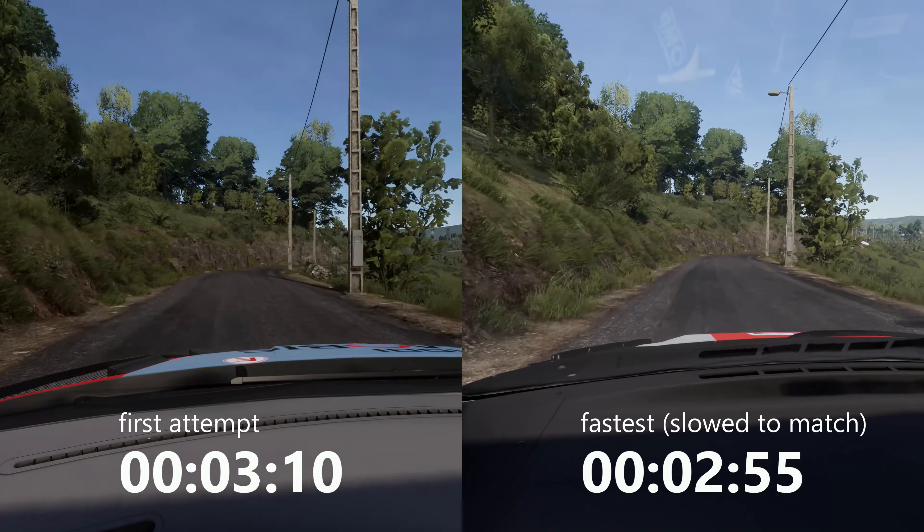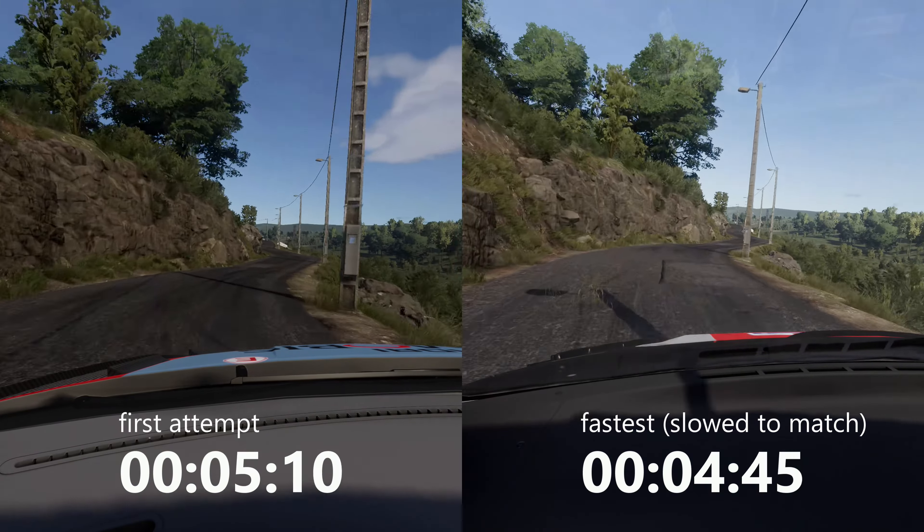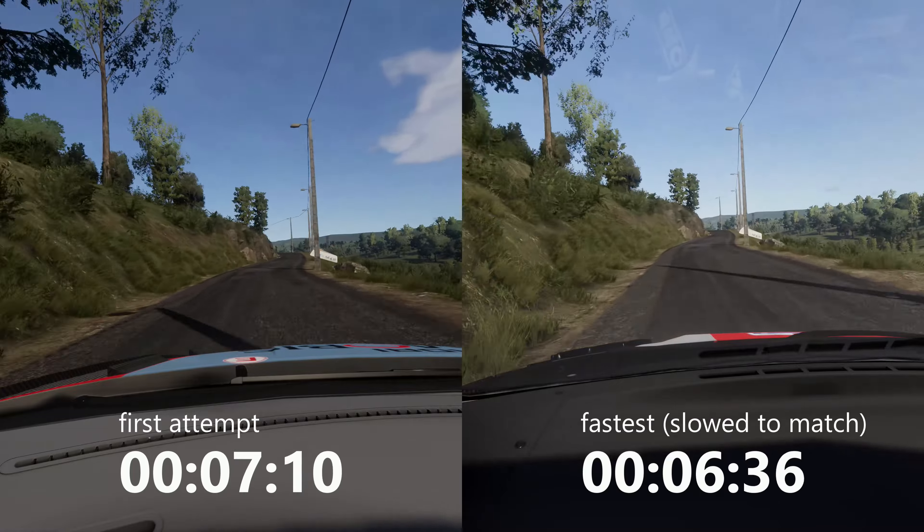Right 5, short, tightens, don't cut, into flat left, 120. Left 4, opens, long, 30.